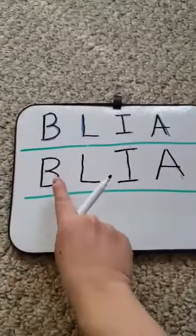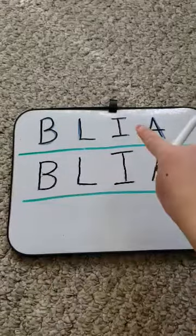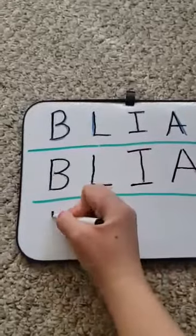So now this last part is going to be a challenge — if they can write each letter in their own without any of the help of the dotted lines or the straight lines. So we're going to do it.